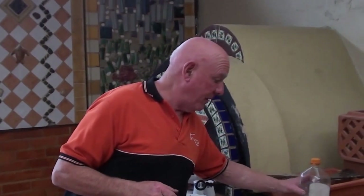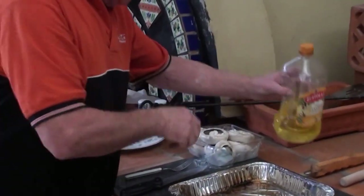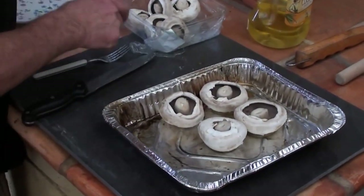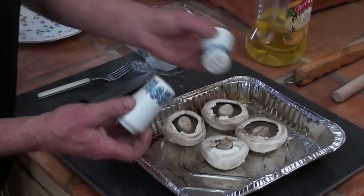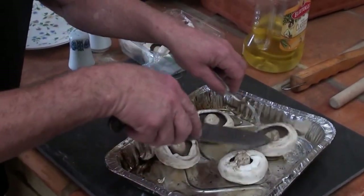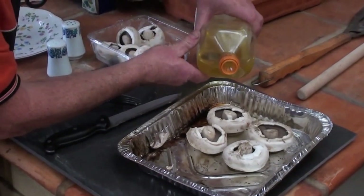They come up absolutely gorgeous. And what we're going to do again — it's very, very simple to cook these. Just put a little bit of olive oil, again not too much, just a sprinkling of it — that's enough. Just put them straight in. What I do is put a little bit of salt in them and a little bit of pepper. Just twist them around a little bit in the oil. I put a little bit of oil on the very top — very little. This has got to be a very small amount of oil.